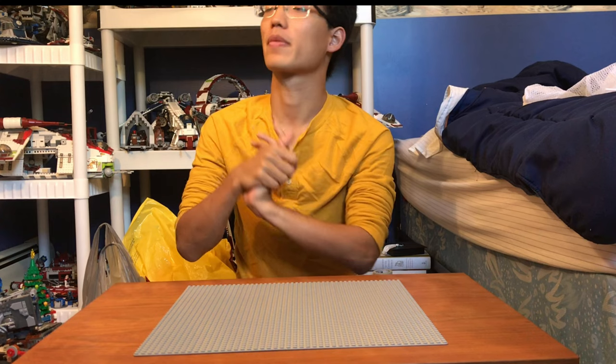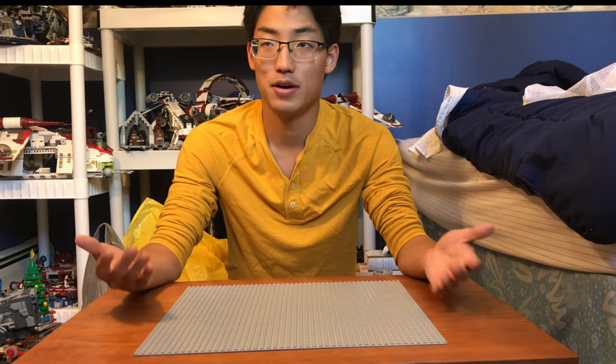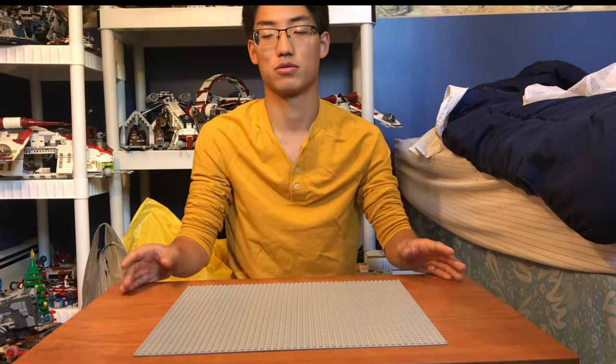Hey everyone, this is Sawyer Studios today, and I have something really exciting to show you. One of my friends, Tabitha, from church, she's a huge Star Wars LEGO fan and has been for a very long time, but she's finally getting rid of her collection. There were a couple sets she had, and I was like, oh, I think I might want these. So she was like, yeah, I'll let you pick one and we'll figure out a pretty reasonable price, since we're friends.